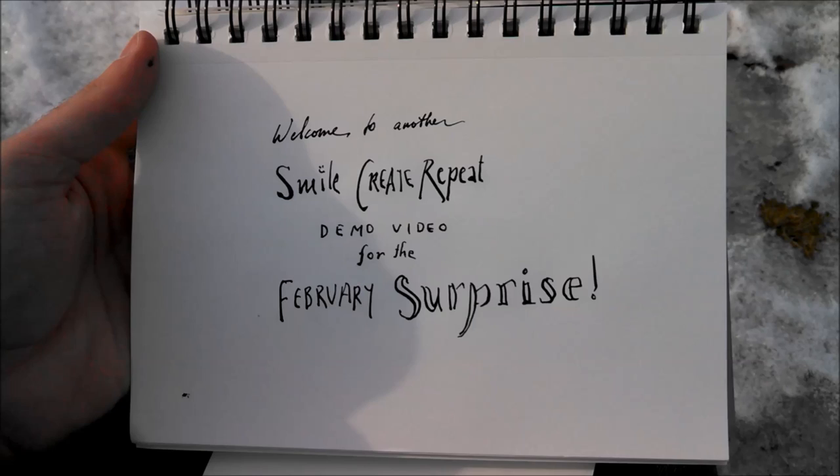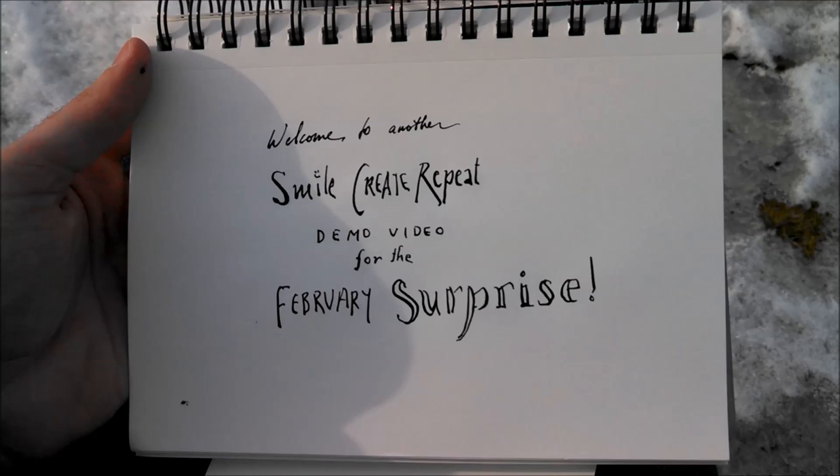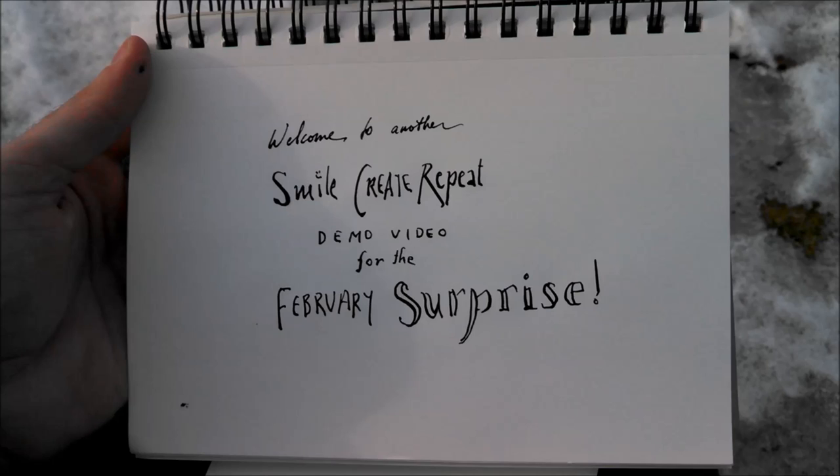Hello, welcome to another Smile Create Repeat demo video. This one is for the February Surprise where we explore a dip pen and different ways of doing a pen and ink illustration. We're going to cover cross hatching, line weight variation, and different spacing between marks to create light and dark.